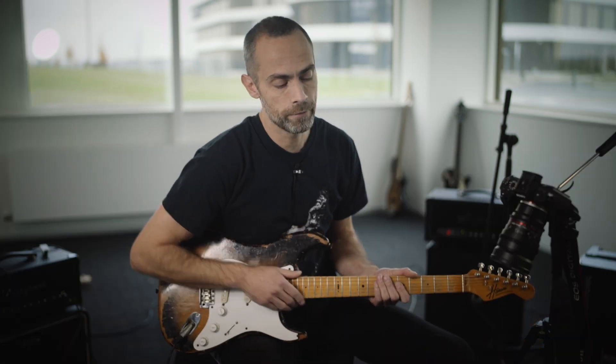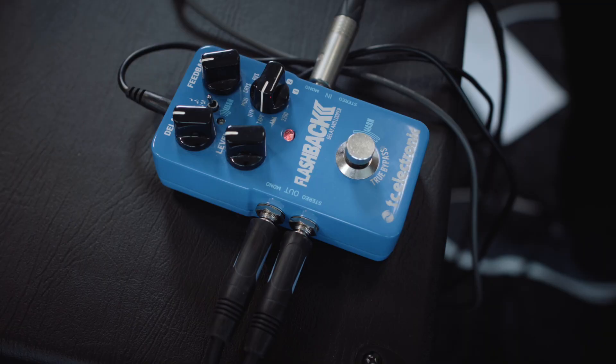First off, you have to go online and find the new firmware update for your pedal, download that, and update the pedal. Once it's firmware updated, you then have to connect it to the TonePrint app to set the settings as you wish. If you want to try out the tap tempo, you have to disable the mash, and I'm going to show you how to do that right now.